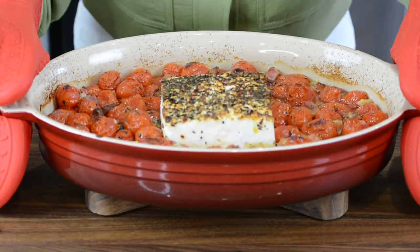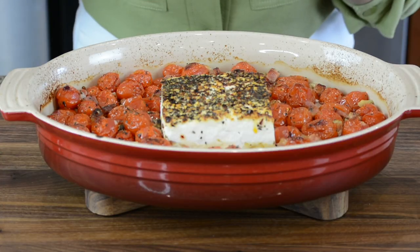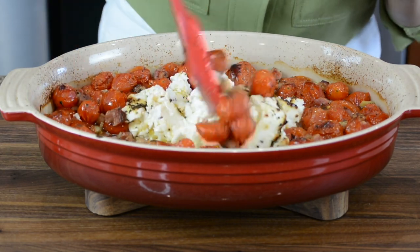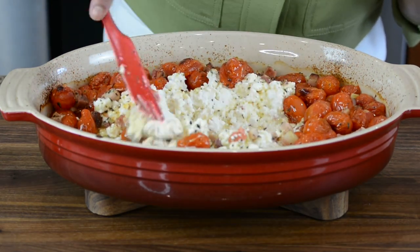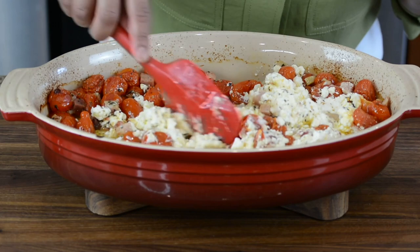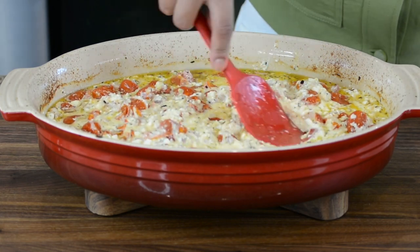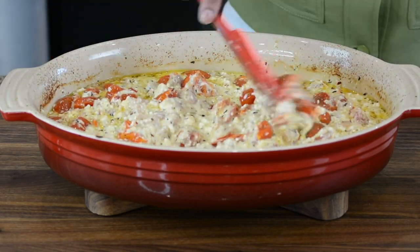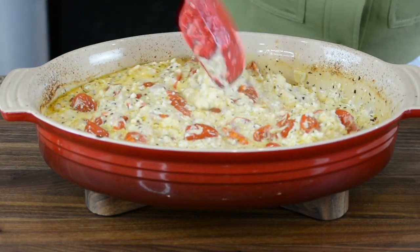Our feta and tomatoes are now done and they're looking delicious. The aroma I'm getting is really great. Now I'm just going to smash it down and get them all well combined. Wow, just see how creamy this is! Apparently this recipe is supposed to have originated in Finland, and it's because of this recipe that feta cheese got sold out of all the grocery stores in Finland — I thought that was really amusing. See how creamy that is, and now we're going to add the pasta to it.